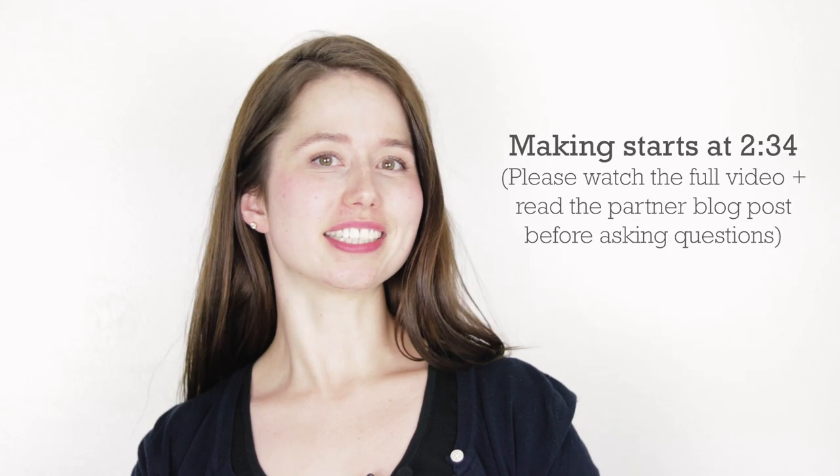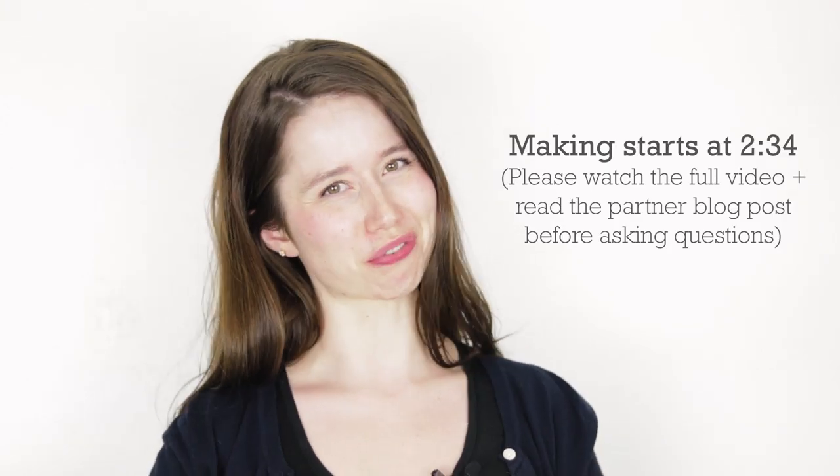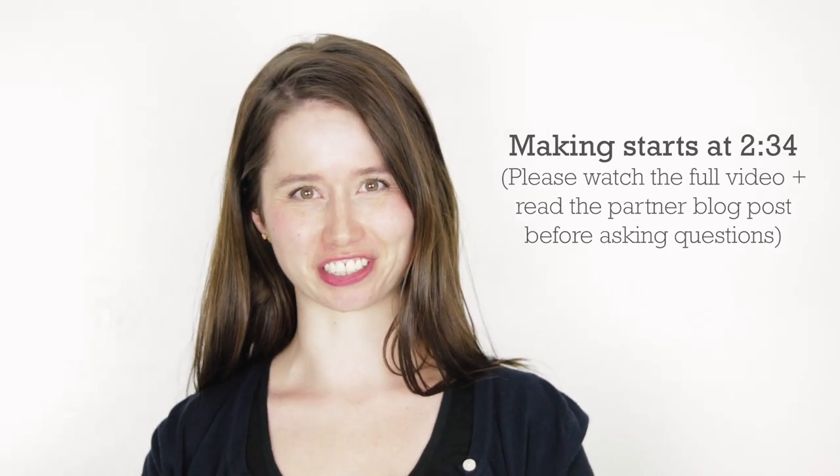Hey bees! I'm Marie from Hubble Bee and Me, and today we are making a lovely, gentle, fragrant lavender aloe cream facial cleanser.